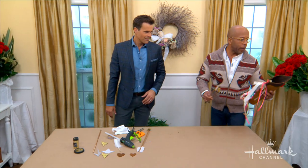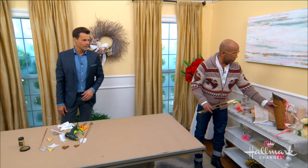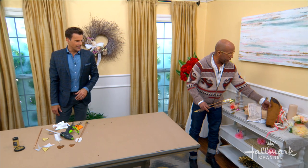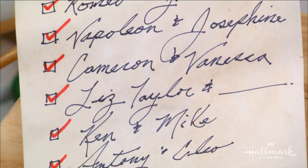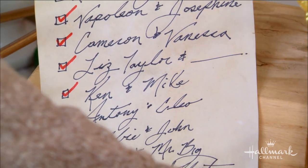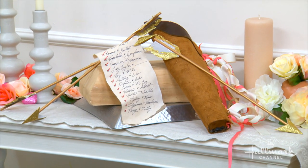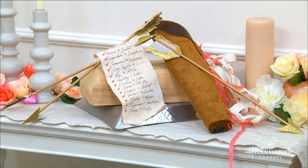Then all we're going to do is bring it over here — you've got your sort of set up. I have sort of Cupid's to-do list; he was right in the middle of doing that when he ran to take his little break. I see some names on that list I recognize — there's Ken and Mike, Vanessa, and Liz Taylor. Well, that depends on what year he's working! Full instructions, you know where to go — Hallmarkchannel.com.